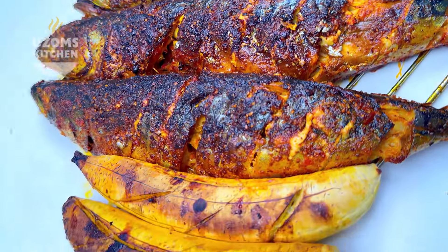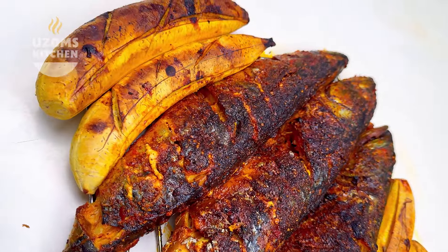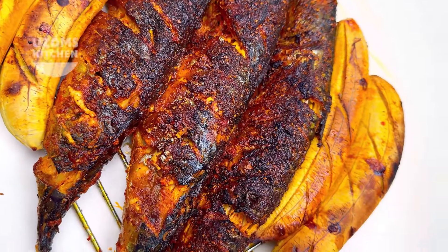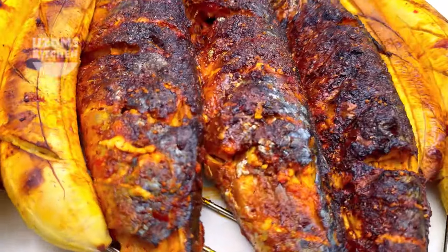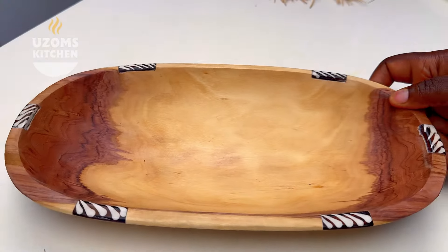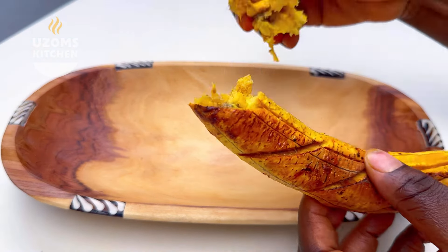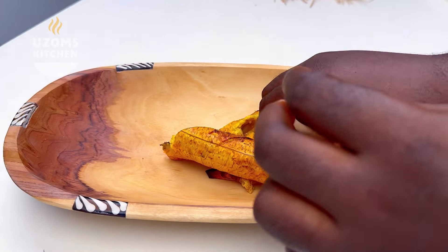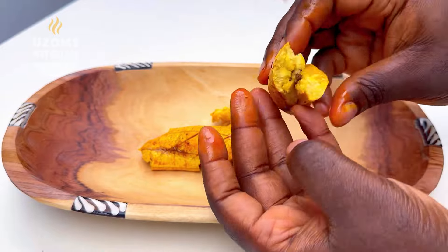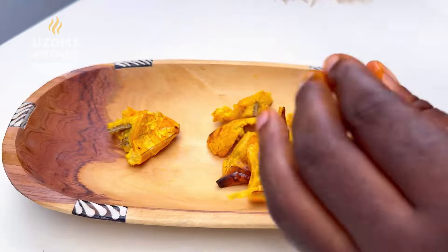Make this for your guests, your spouse, anybody — just do it, it is so good. Please don't use overripe plantain for your bole. Make sure you use plantain that is not too ripe and not green — that is the perfect plantain to use. Now let's go ahead and plate this — this is my favorite part. My husband was almost back from work and I just wanted him to come back and see bole and be so happy.